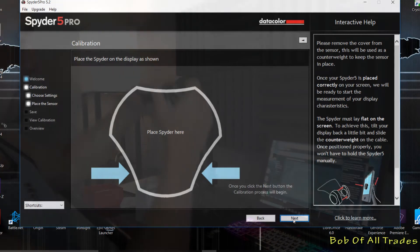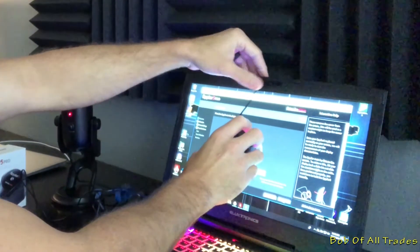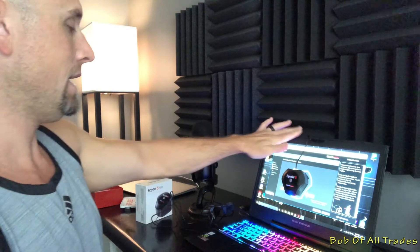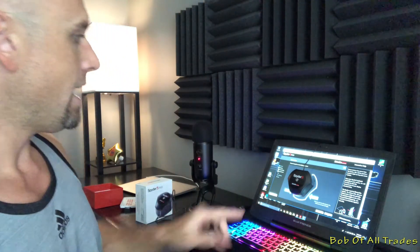Place the Spyder here — I'm literally going to drape this over and let it hang. It kind of floats here. You want to make sure it's pressed up against the panel. I'm going to pull this forward a little bit and recline the laptop back ever so slightly. As chintzy as this looks, it's just going to rest here comfortably up against the display. This is the light source — you want to stay away from that. I'm going to sit very still, hit next, and we'll fast forward through this.